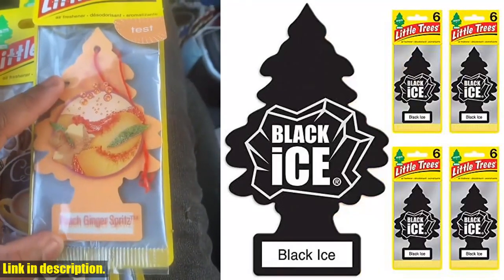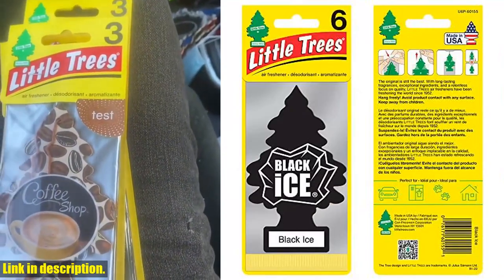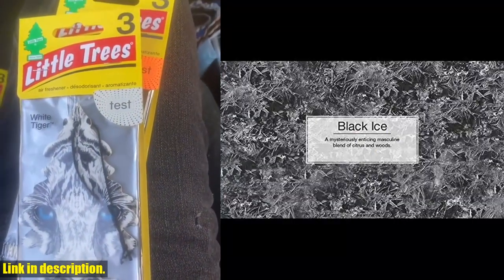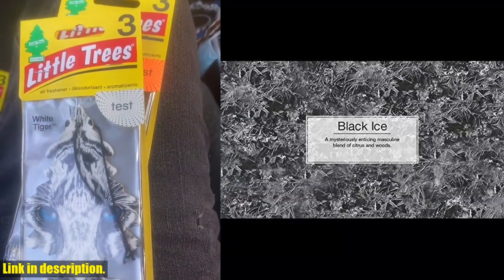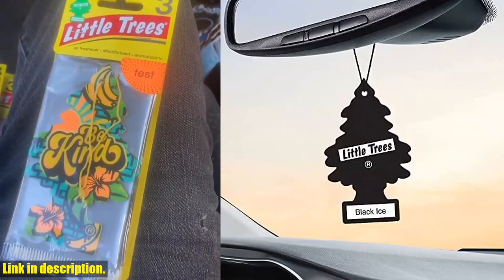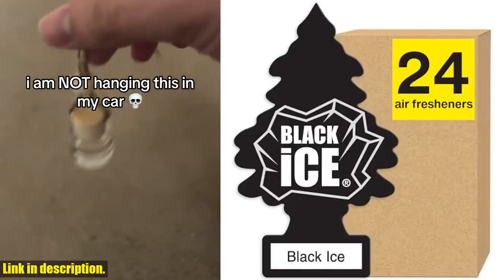So what are you waiting for? Say goodbye to unpleasant odors and hello to the long-lasting scent of Little Trees Air Fresheners. Click the link in the description to get your hands on the Black Ice scent or one of the many other amazing fragrances they offer. Your car and home will thank you. Don't forget to subscribe to our channel for more exciting product reviews and recommendations.